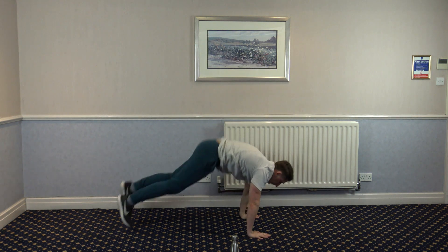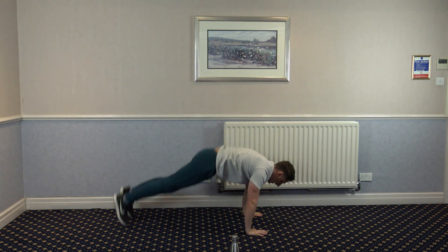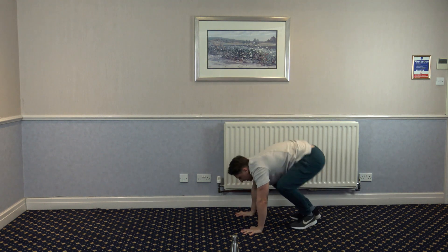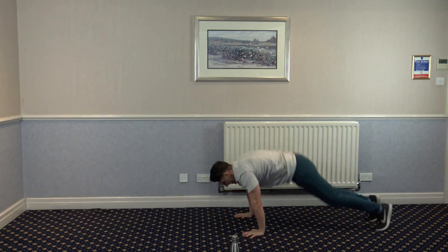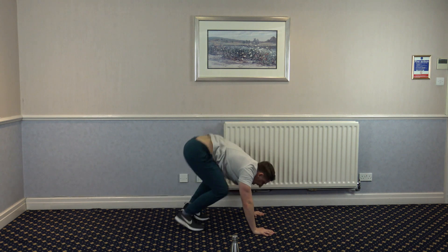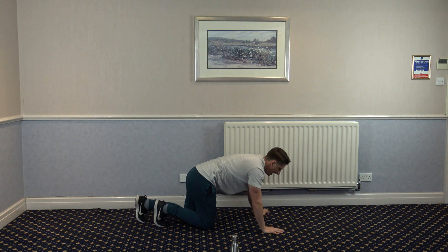180 burpees. Keep pushing yourself. 15 seconds gone. Eight seconds left. Five, four, three, two, and one.